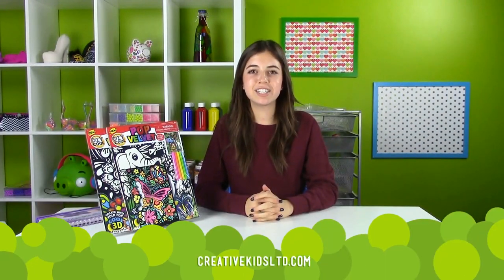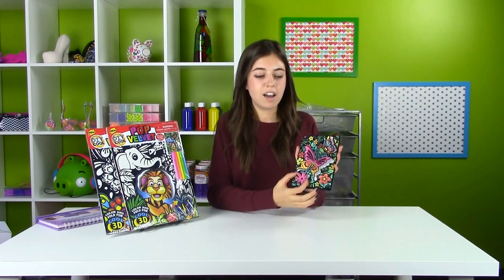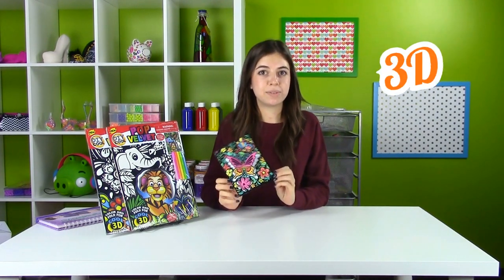Hey guys, today I'm going to be teaching you about the Creative Kids Pop Velvet. Pop Velvet is like your regular velvet art, except that it actually pops. As you can see, I drew on my thick velvet card, I made it really nice and pretty, and when I was done, I popped out the nice little characters and it gave it a really nice 3D effect.